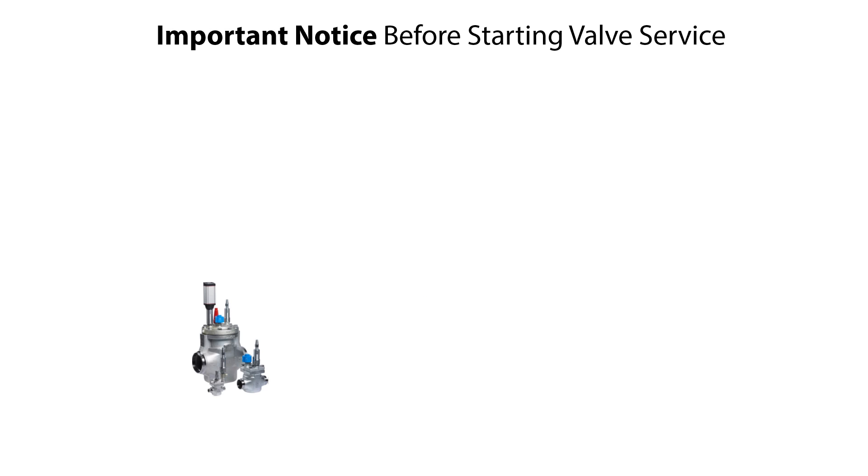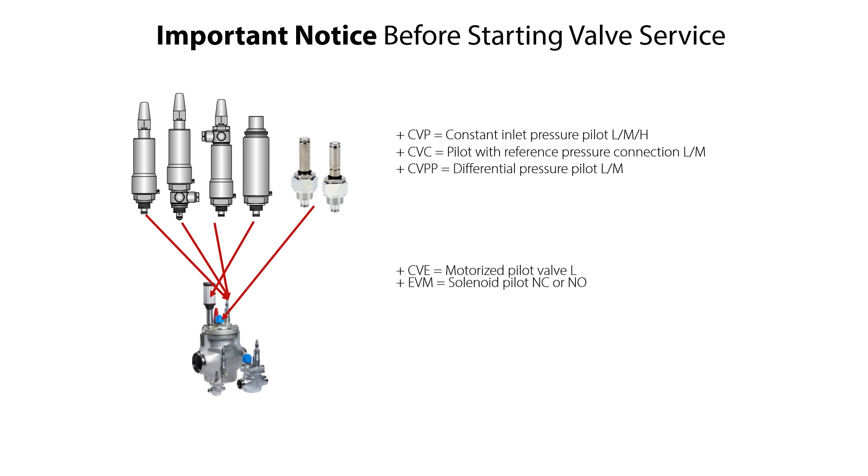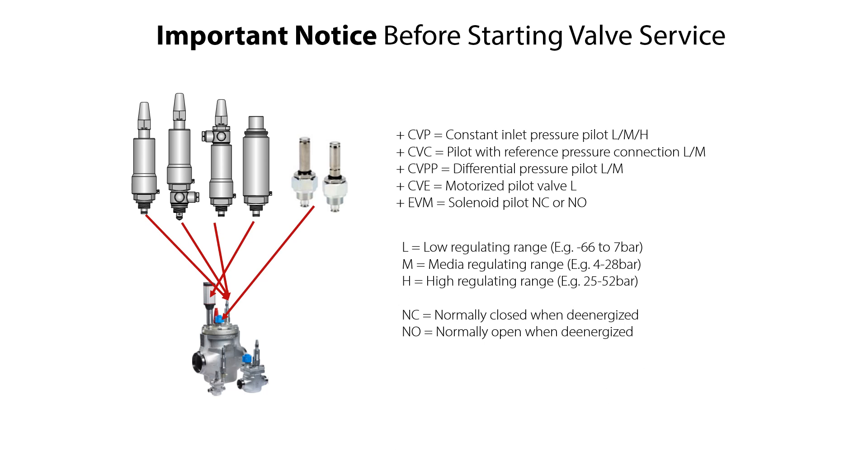The ICS pilot operated servo valves are operated by one to three pilot valves which are available in different types as seen here in these examples. The types and numbers of pilot valves used with the ICS valves depend on the ICS valve function in the refrigeration system. Please see the ICS valve data sheet for more technical details, available on danfoss.com.